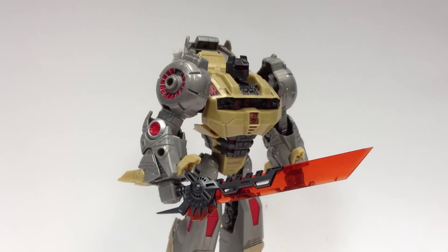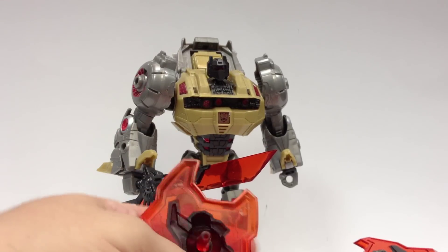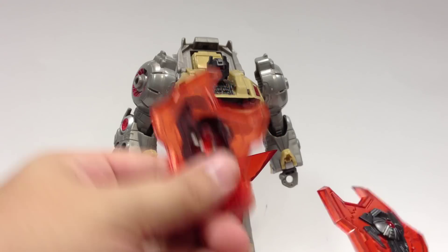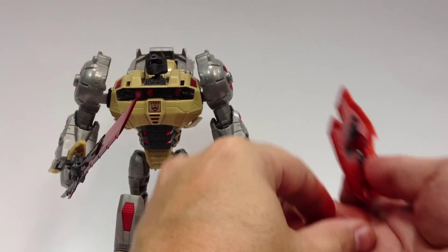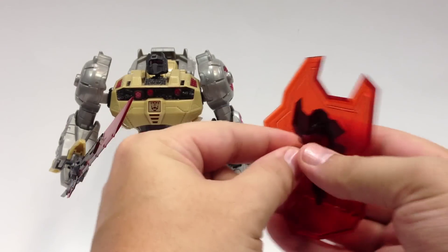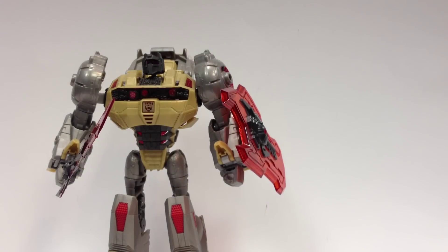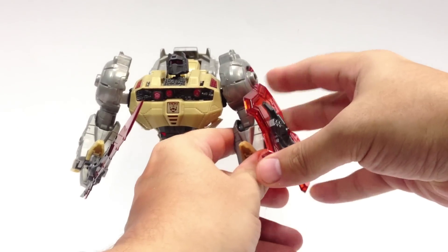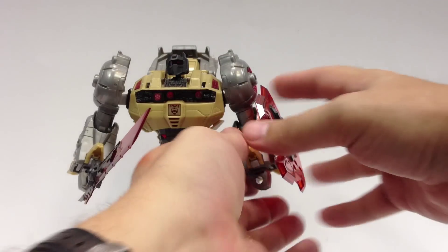Now the shield — and this is what I like about it. Instead of simply having a peg on the back, it actually has a peg hole. You've got two pieces: a simple straight piece that you can put in the peg hole and use to peg onto his arm, just like the original shield. And it all completely pegs in close up to the arm.